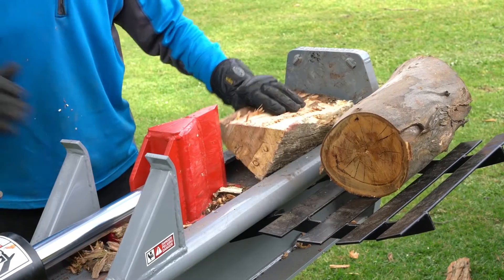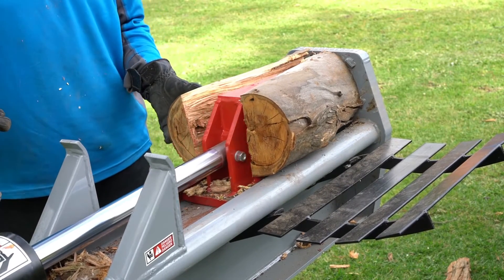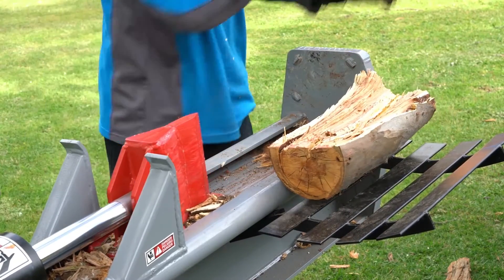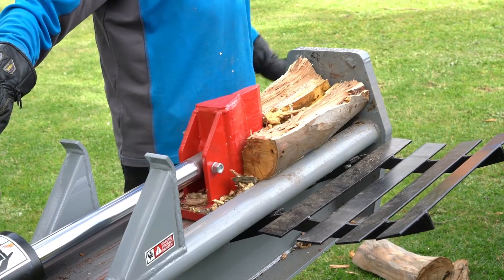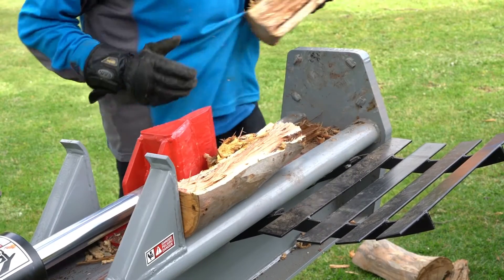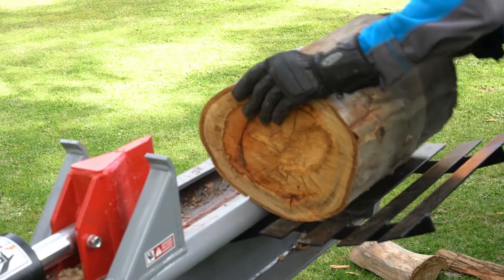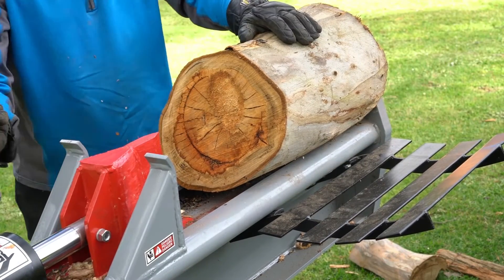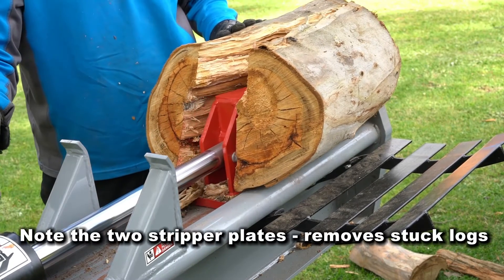With this bit of video, I really just wanted to show you that there's a wide range of logs and sizes, some with all sorts of knotty bits, and this machine just handles it really well. Another interesting thing to note — you'll see that the two guards on either side: if any logs get stuck to the actual splitting edge and get dragged back, they remove them. That keeps it all safe and easy to manage.